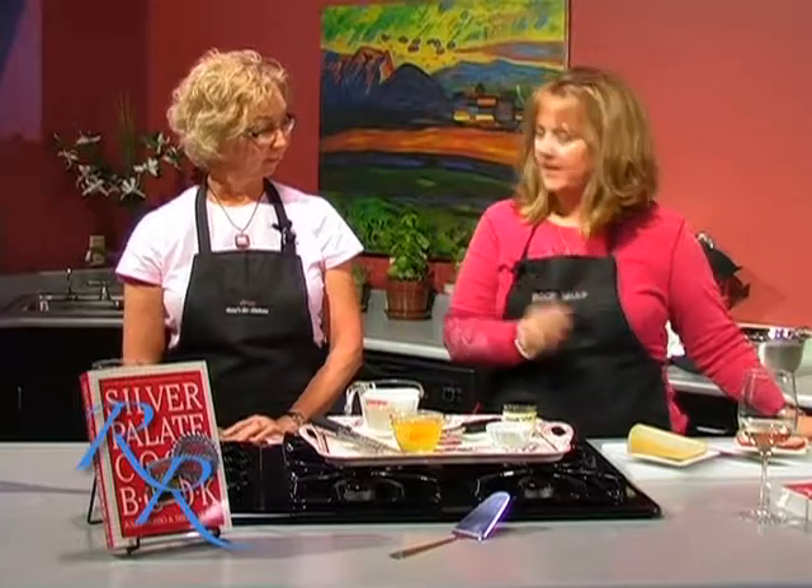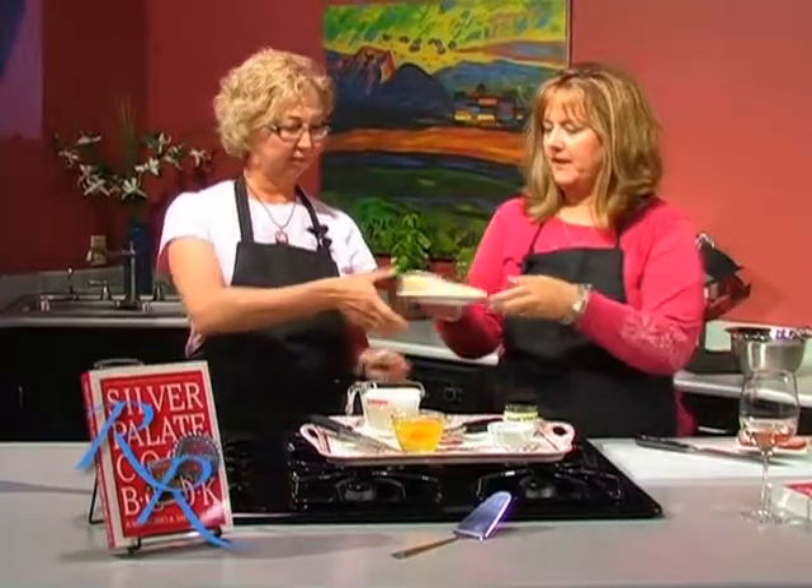Hi, and welcome back to Cooking at the Vault. I'm Ruthie Rogers and my guest is Terri Nielsen today. We are now going to make a wonderful quick quiche for you — a ham and Gruyere cheese quiche. Terri, if you wouldn't mind, I'm going to have you grate about a cup and a half of the cheese.